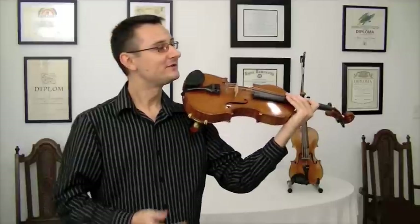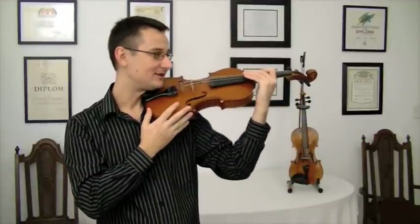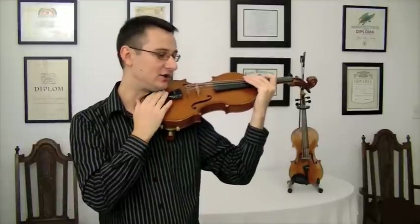Holding the violin is easy. First, make sure your back is straight and you support your weight on both of your feet. Some people prefer to lean onto the left leg and relax the right. Look over your left shoulder and put the violin up,